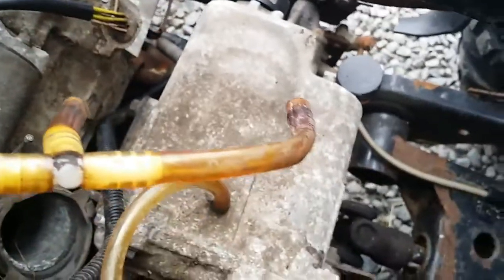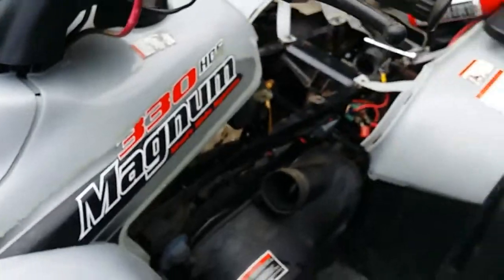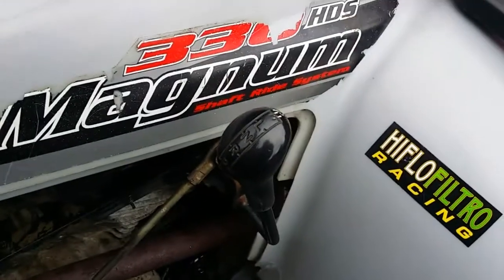Pretty grubby looking in there. Nevertheless, it does run when it's got a decent carb on it, and it does drive fairly well. Obviously I can't demonstrate that because it's got no carb right now, but you've got your basic high, low, neutral, reverse, park - exactly the same as the MR.